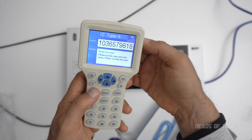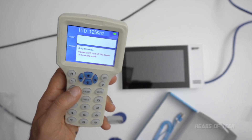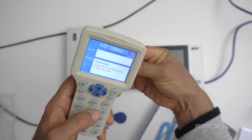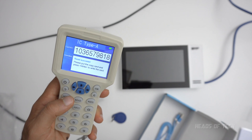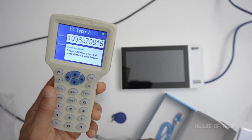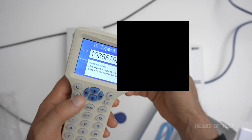But you know, have some fun — auto scanning. So this goes ahead and you go around and it scans for cards. There you go. Read success — card number is 1036579818. Finally, just for fun, let's see if it reads bank cards.